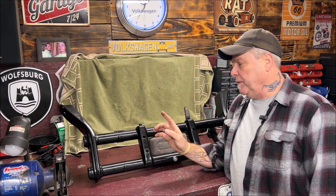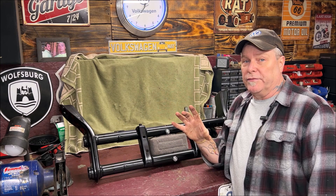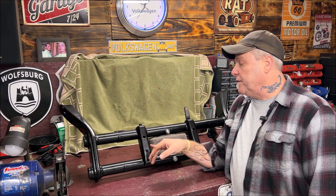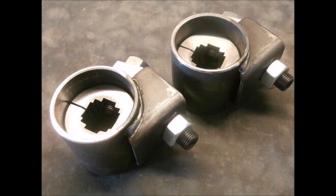Back to the beam. The 2.5-inch drop spindles, like I said, can be done without altering pretty much anything else — hopefully — unless your tires rub and you'll have to go to a smaller diameter or width. This here is a factory beam. You can buy the beams that are adjustable, or you can do it yourself. You can purchase these adjusters here.